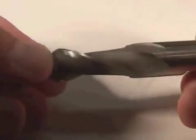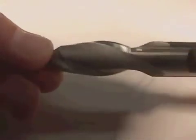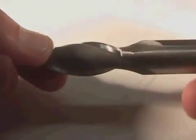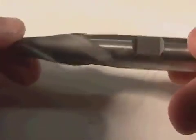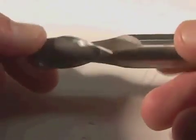Some end mills have a ball nose to them. This is called a ball-nosed end mill. When it spins, it projects a hemisphere and it allows you to do a very interesting kind of smooth machining and surface machining. You can do a free-form shape by coming in with a ball-nosed end mill.